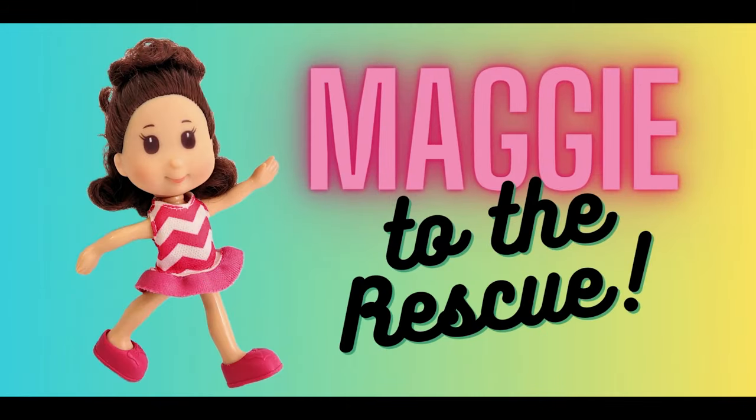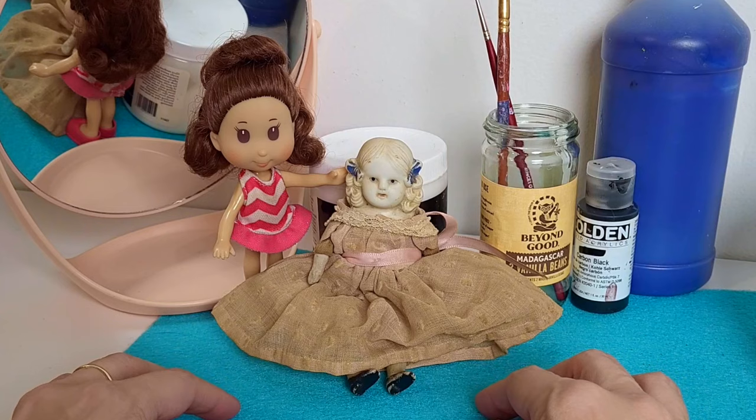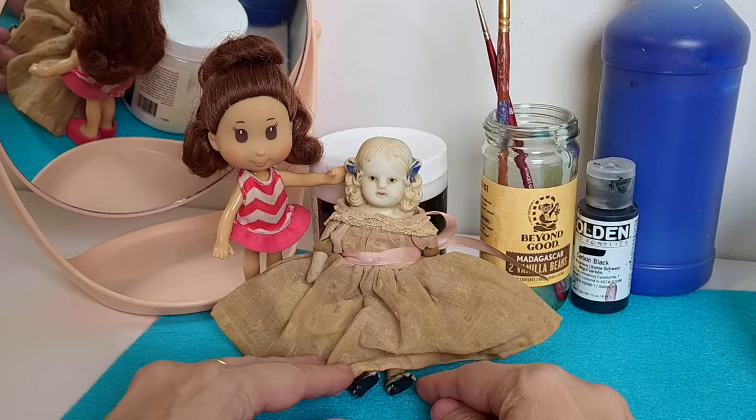Maggie to the rescue! Hey everybody. Maggie's here with a little antique bisque dollhouse doll. She's little — about five and a half inches tall. Thank you, Maggie. You can have a seat.